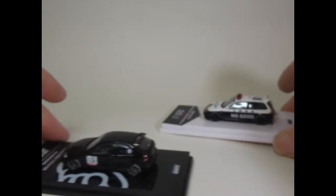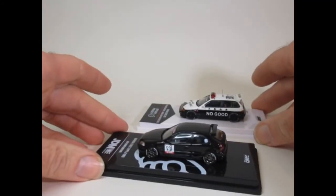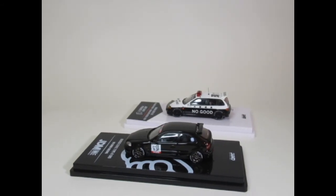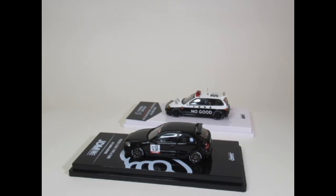So that's it guys, just these two Honda Civics — No Good Racing. I'll just leave off by saying take care, excuse my voice, take care, stay safe fam, bye for now.